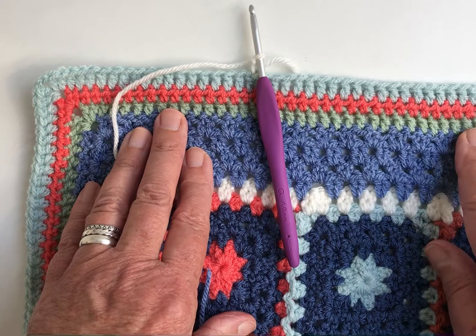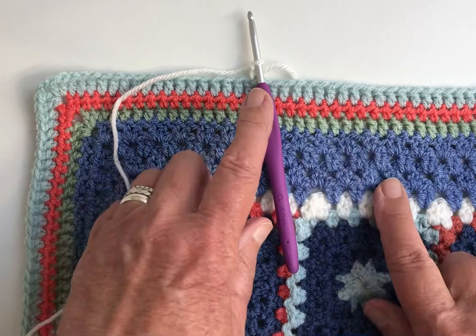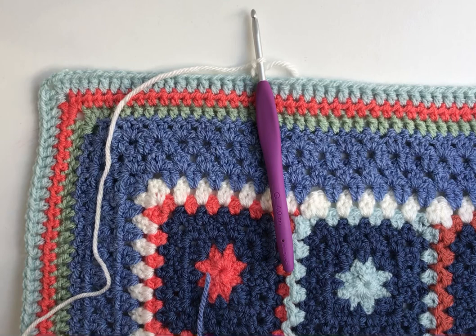Crab stitch is simply a double crochet stitch — remember in US terms that's single crochet — but instead of working from right to left as you normally would, we're going to be working it from left to right. What that does is it gives you a nice corded firm edge, which is one of the reasons why it's one of my favorite edging stitches.